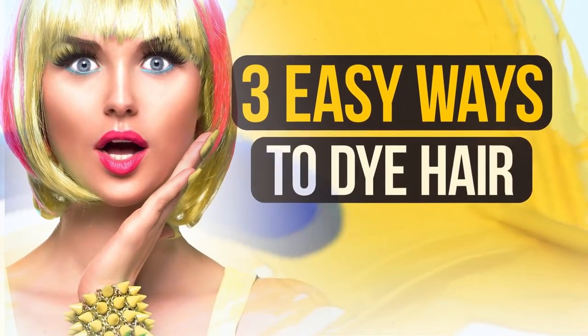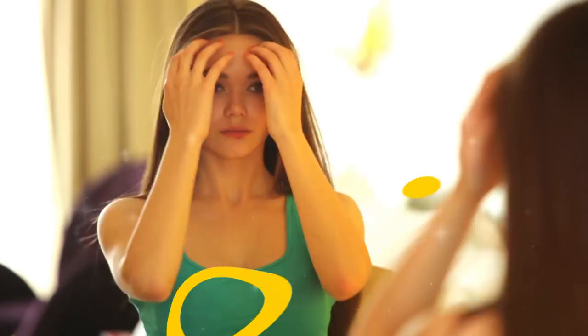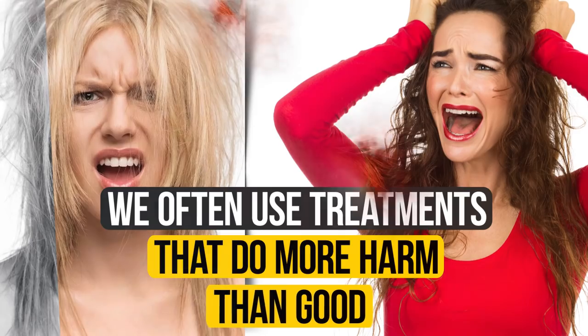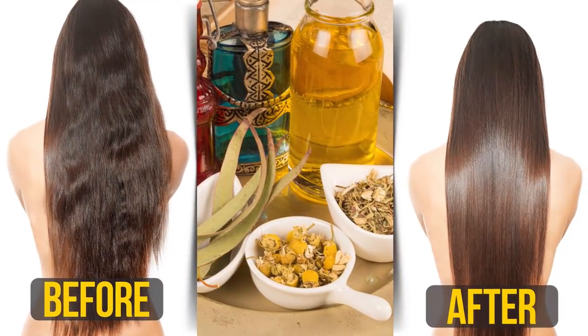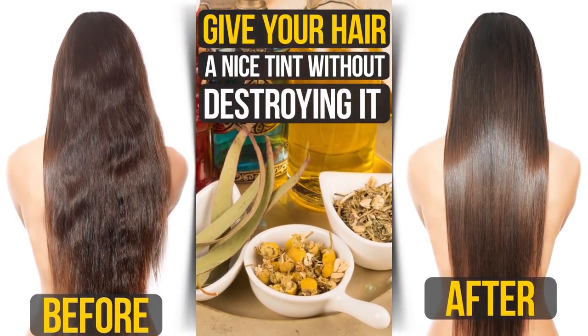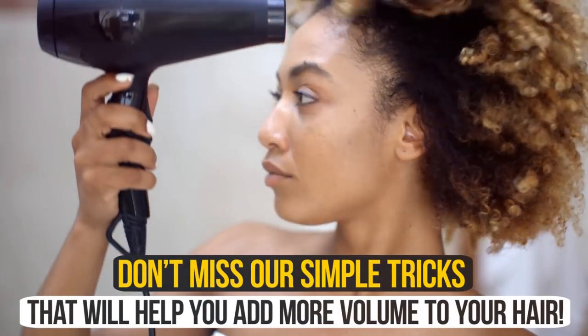3 Easy Ways to Dye Hair Naturally. It always feels nice to glance in the mirror and see that your hair shines. However, we often use treatments that do more harm than good. Let's give our hair a rest and try out some genuinely fresh approaches. Here are three herbal-based dyes that will give your hair a nice tint without destroying it. Also, don't miss our simple tricks that will help you add more volume to your hair.